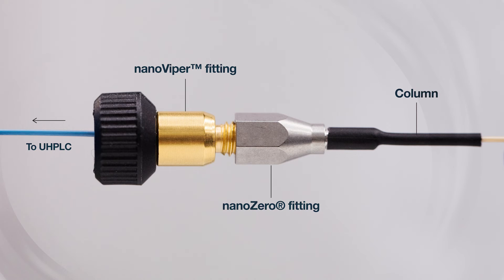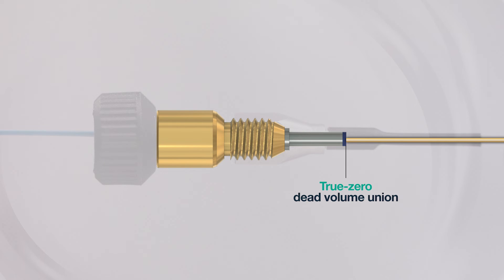Due to the unique design of the Nano Zero, there is no bore between the fittings, so the end of the Nano Viper interfaces directly with a polymer inside the Nano Zero to create a true zero dead volume union.